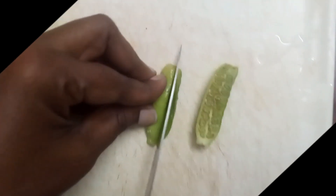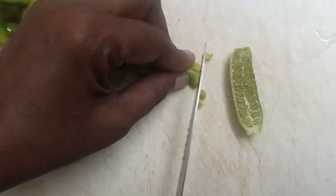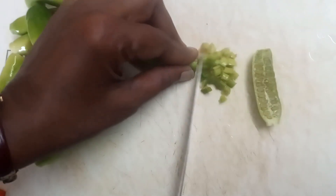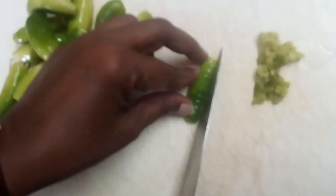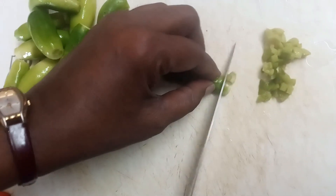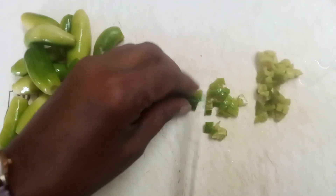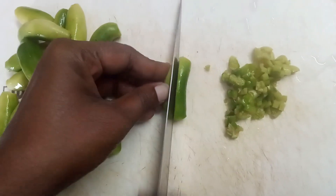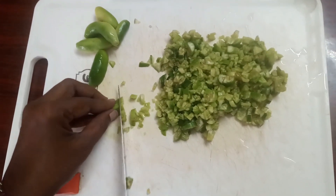Now we are going to do the work. We have to do a lot of work. Since it is a very nice piece, we have cut the paper and will continue cutting it.